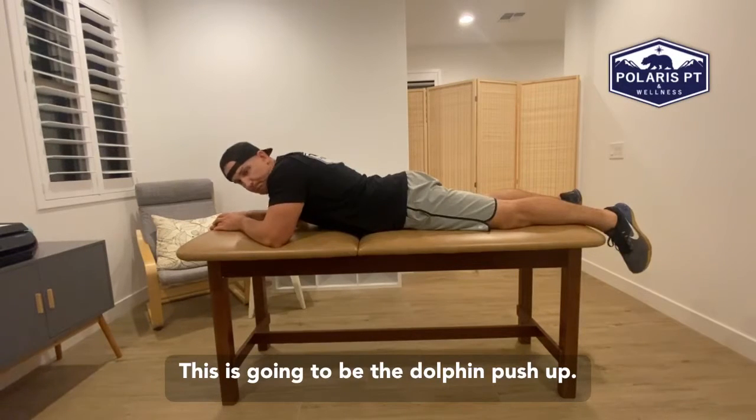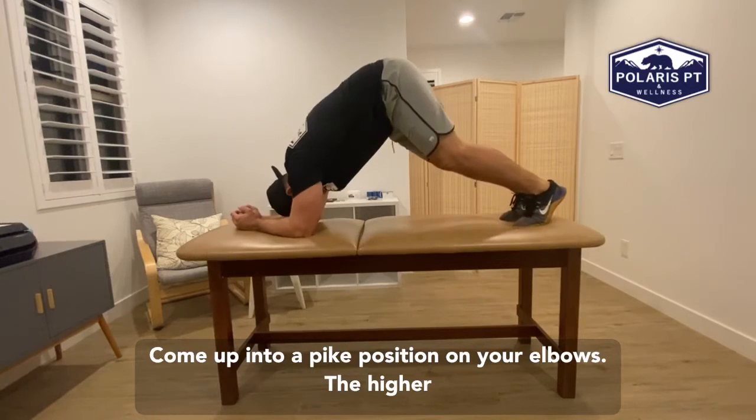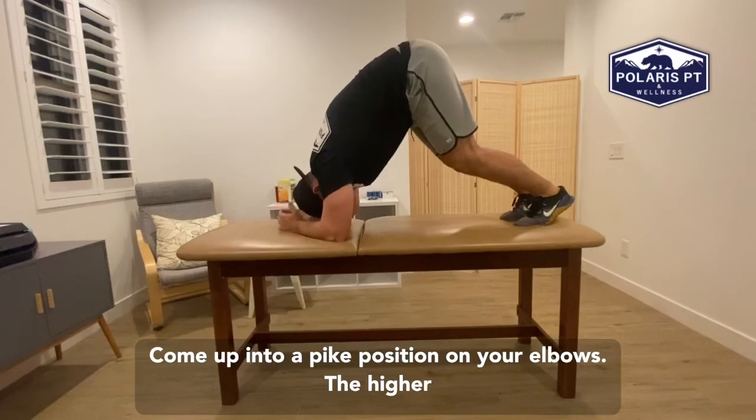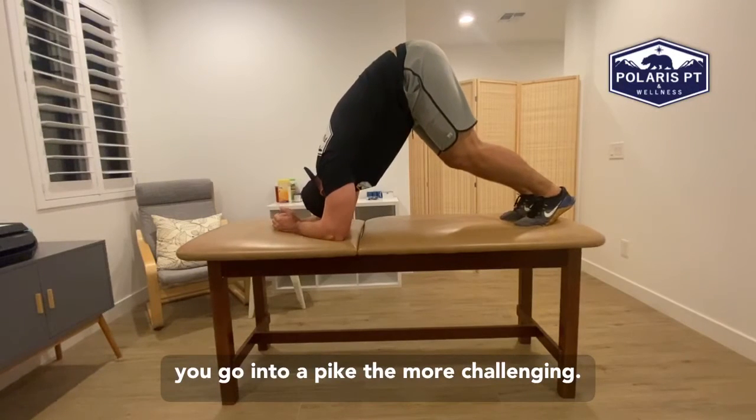This is going to be the dolphin push-up. Come up into a pike position on your elbows. The higher you go into a pike, the more challenging it's going to be.